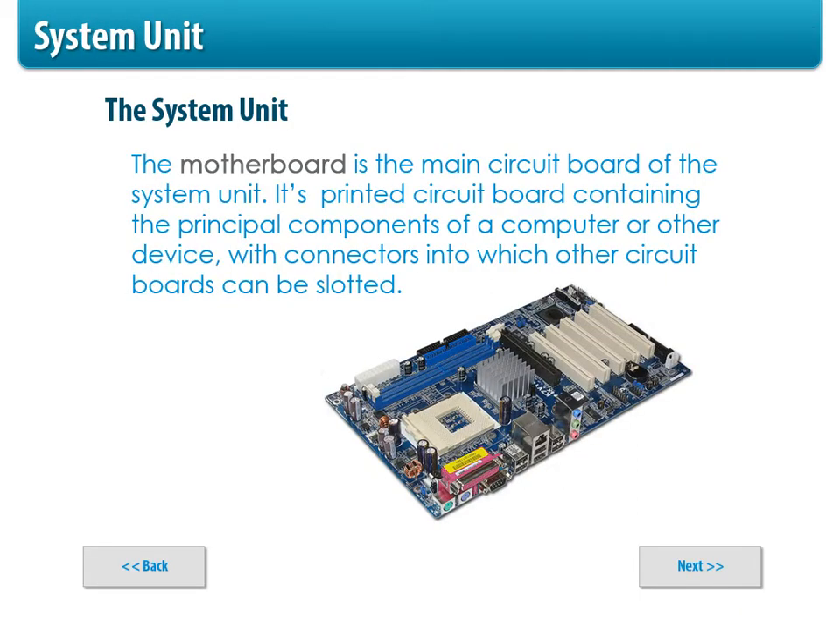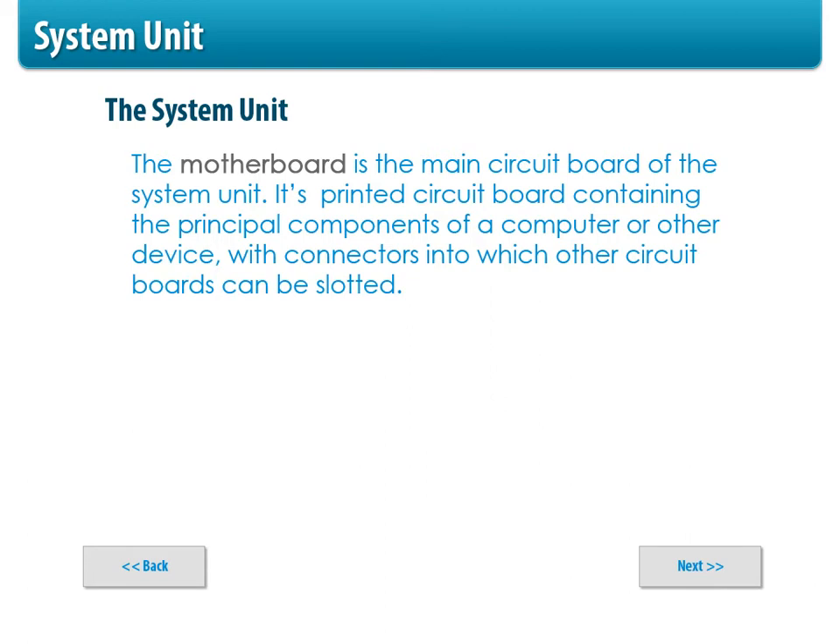The motherboard is the main circuit board, the main unit that basically holds all the circuitry. It's the principal component — that's probably why we call it the motherboard. You can see all the slots in the images: there's a rectangular slot where you put your processor, you've got your heat sink, your expansion cards. This is inside your system unit, usually screwed to the side panel, and everything fits into it. So this is like the foundation of your house.